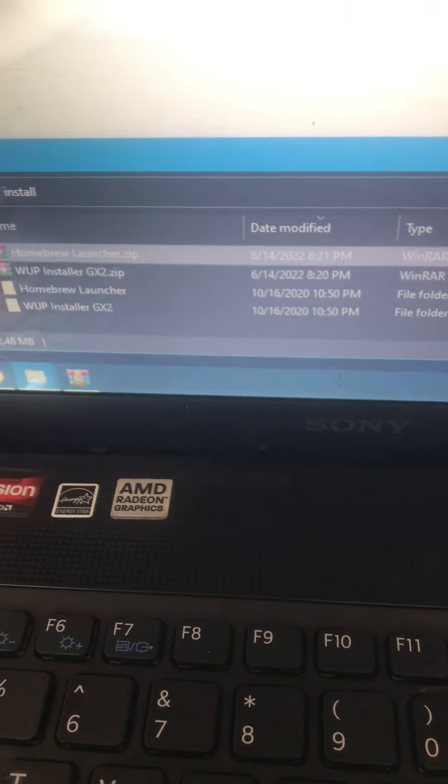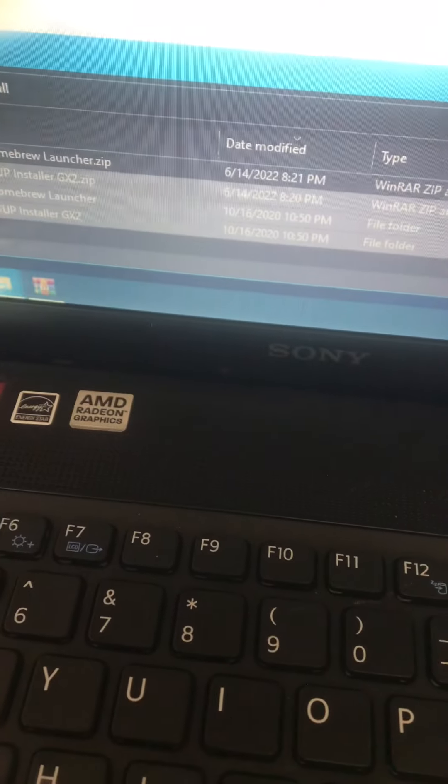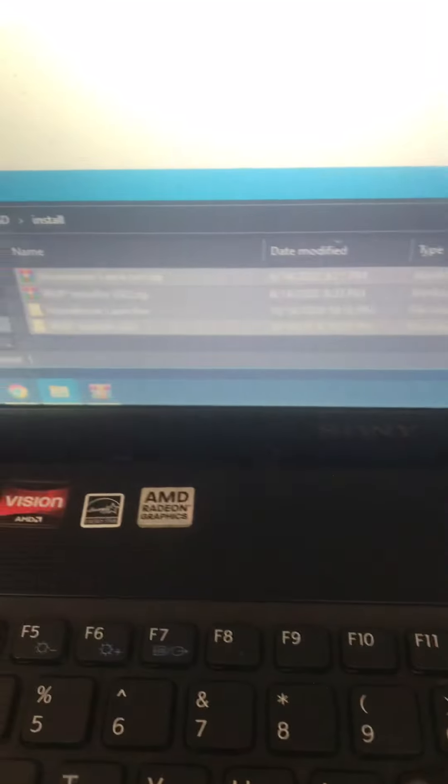Copy this. Let's just pretend like all of these files don't exist. Goodbye.